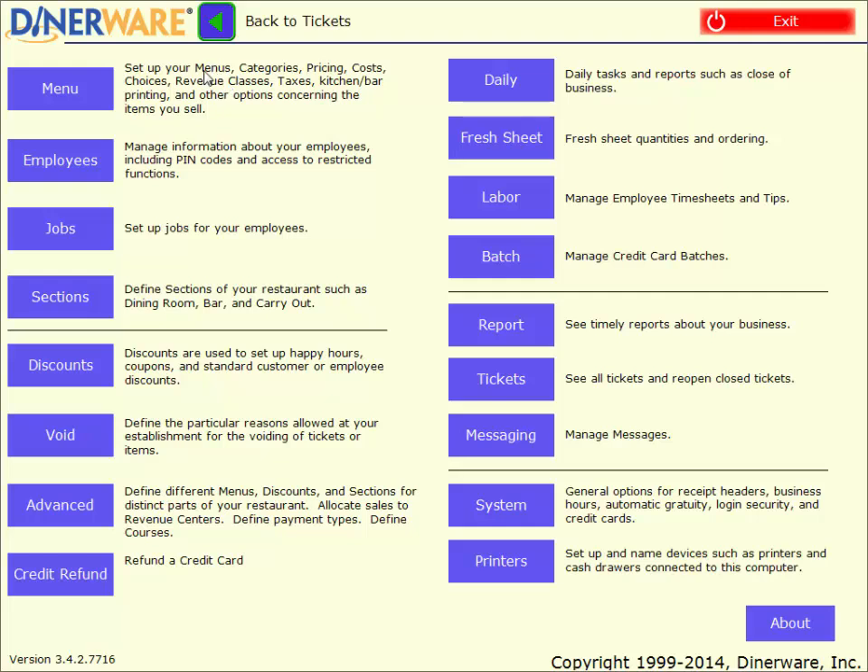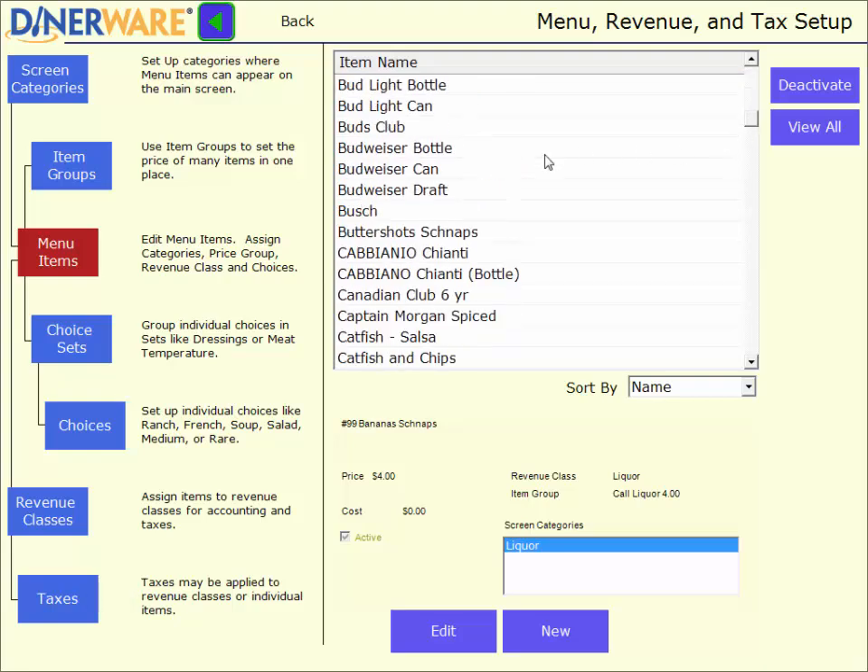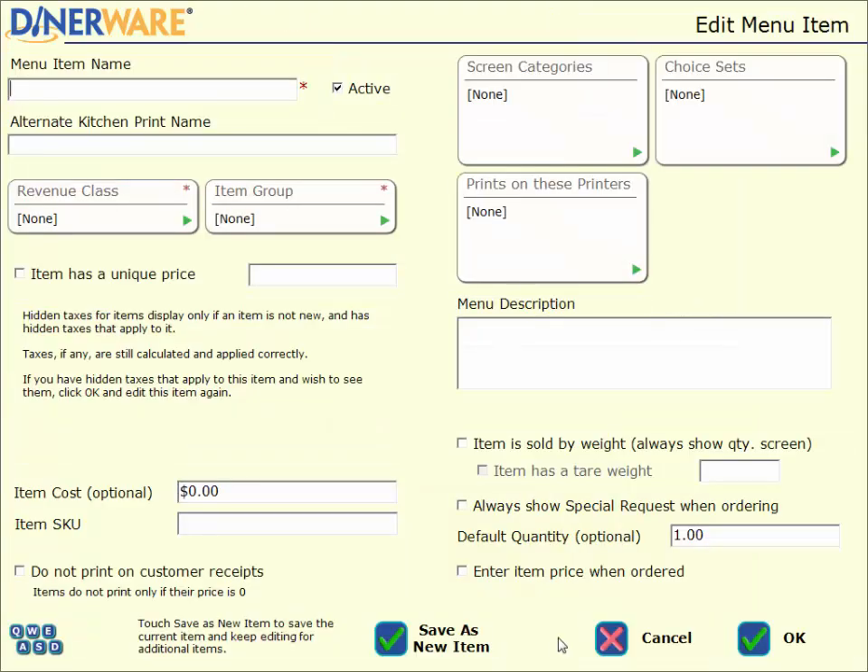Let's go into the menu editing screen and see how simple it is to add or change a menu item. Here's where we can add or edit screen categories, menu items, as well as choice sets or choices, and create any taxes. To add a new menu item, we first enter the menu item name — let's make the Dinerware Special. We also have the option of putting in an alternate kitchen print name — this is any alternate lingo the cooks might use, maybe an abbreviation or a number — and that will print out on the kitchen ticket.